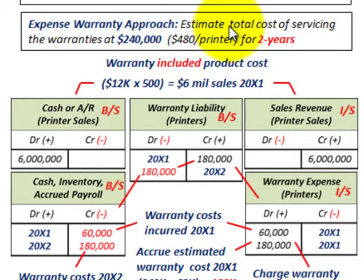Starting with the expense warranty approach: we estimate the total cost of servicing the warranties at $240,000 for the two years of the warranty — that's $400 per printer. With this expense warranty approach, the warranty is included in the product costs. Total sales would be $12,000 per unit times 500 printers sold, giving us $6 million worth of sales in 20X1.